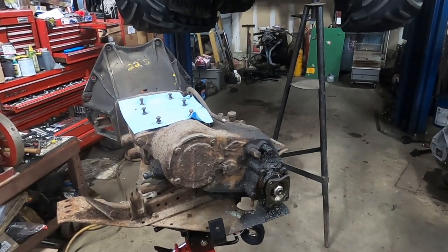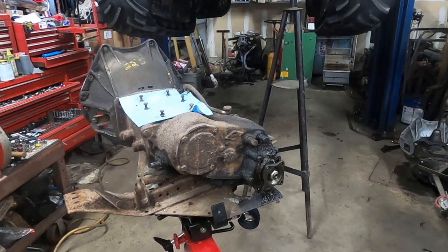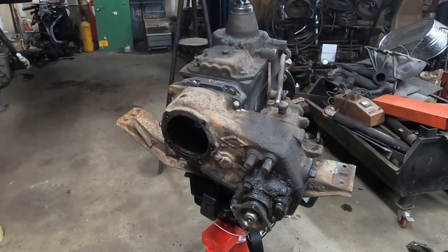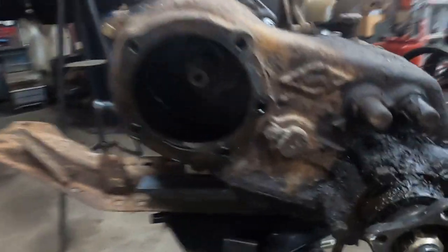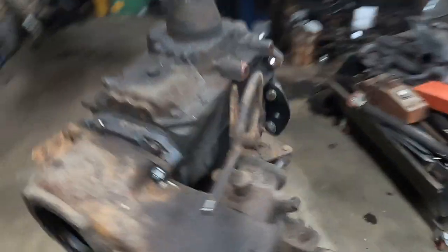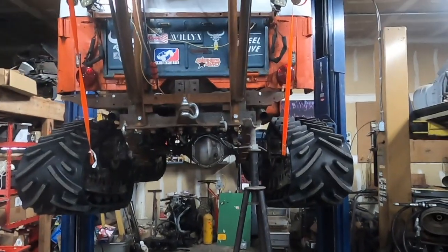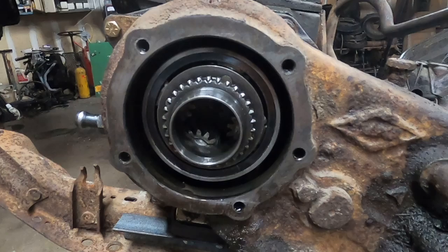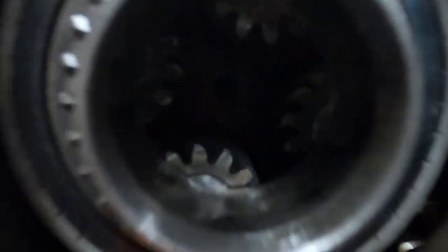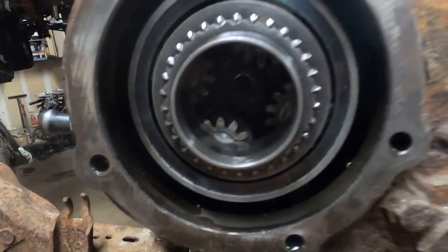Now I'm going to work on swapping over the T18 onto my transmission jack. Got the transmission and transfer case mated up. Now I just have to install the overdrive and put the bell housing on, then I'll slide it up into the Jeep. I installed the planetary gear drive assembly and torqued the integral nut to 120 foot pounds.